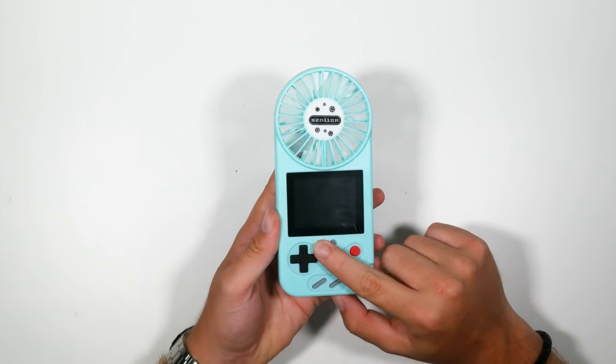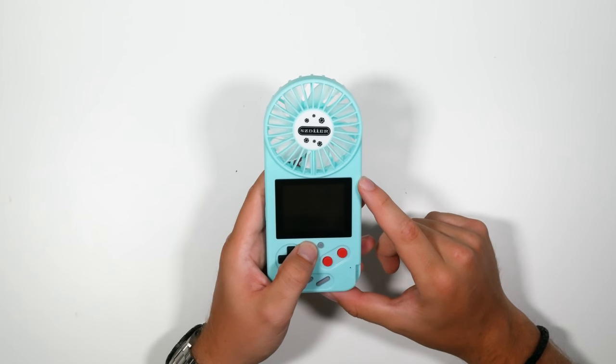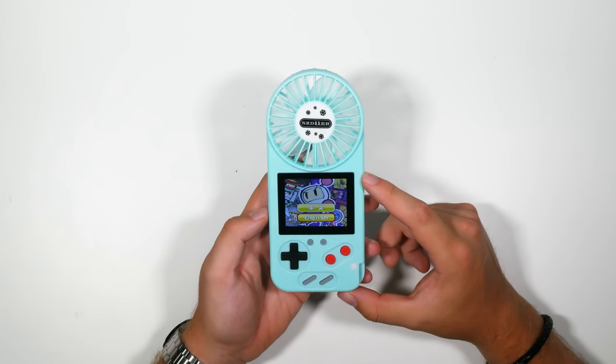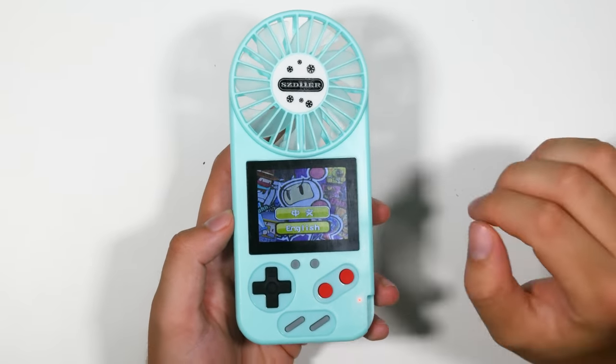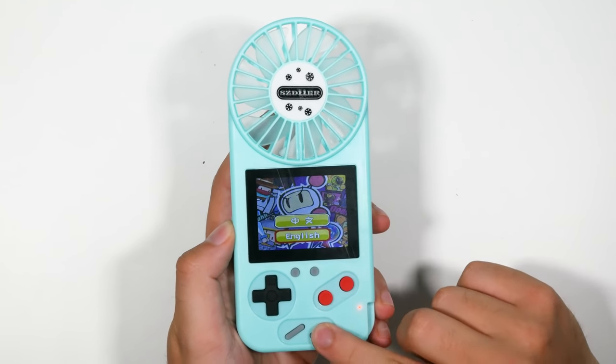I'm guessing you press on here. Okay, there we go. I can already hear the music. Let's zoom in for you a little bit and get you a closeup of the Nintendo Fanboy. There are three levels of audio as well. Sounds like a dying cat. Nothing special about the audio. The audio is coming out the back here.